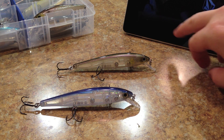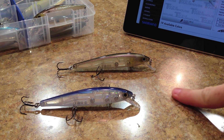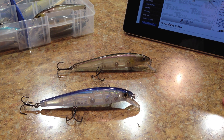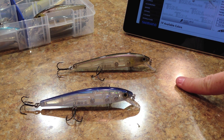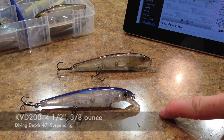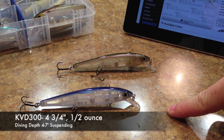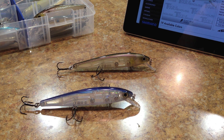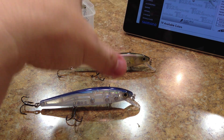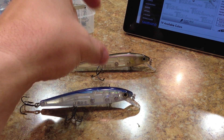The Strike King KVD jerkbait comes in two different sizes: the 200 and the 300. The 200 size is a two-hook model with a length of four and a half inches, weight of three-eighths of an ounce, and a diving depth of four to seven feet suspending. The 300 has a length of four and three-quarter inches, weight of half an ounce, and a diving depth of four to seven feet suspending. That four to seven feet, especially the seven, might be a little ambitious — the spec seems generic since they list it for both sizes.